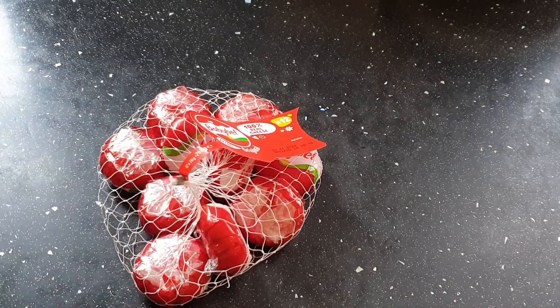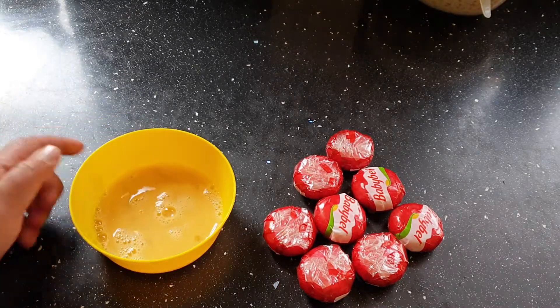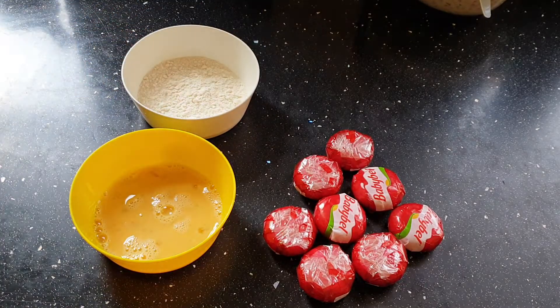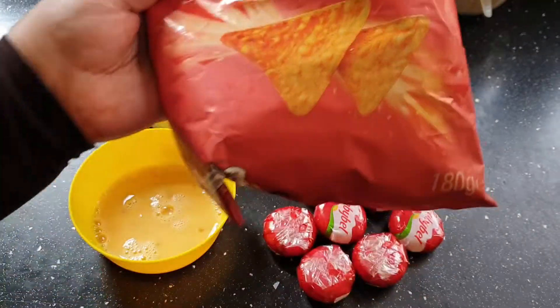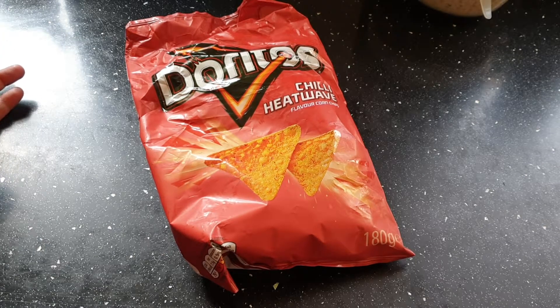So let's get started. For this we are taking some baby bell, one beaten egg, some plain flour, and a secret ingredient — Doritos. First, take a pack of Doritos and crush them all.